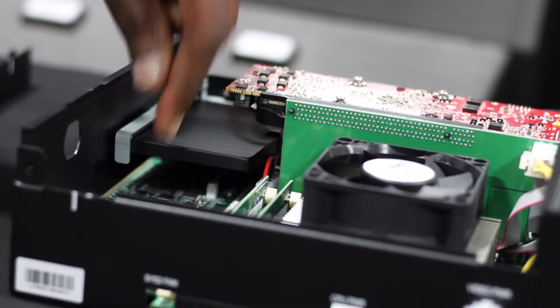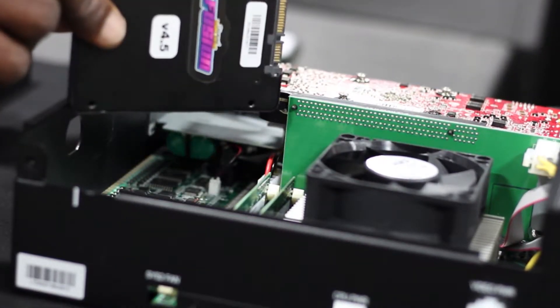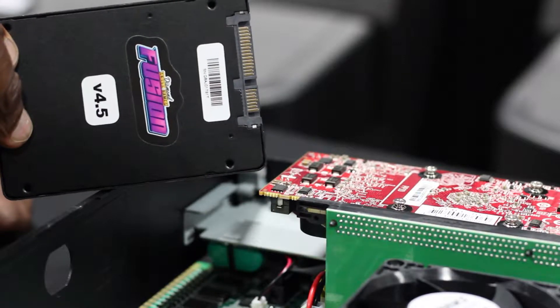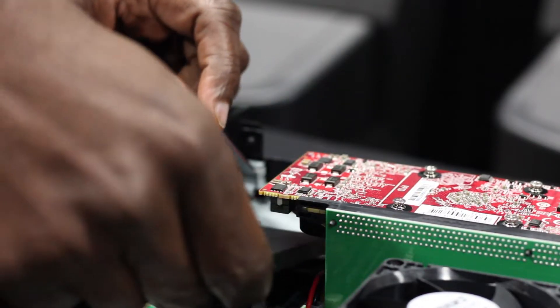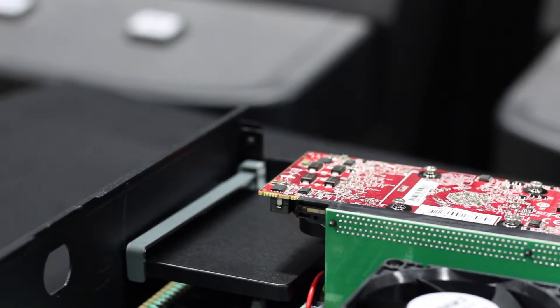Find the lever on the inside left. Lift it and the drive should pull loose. Remove the hard drive. Insert your new hard drive face down while lining up the connector contacts with the board. Once the new hard drive is properly inserted, the lever should fall into place.